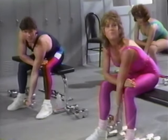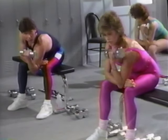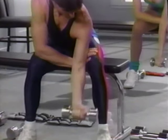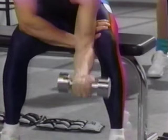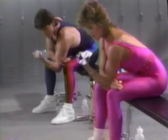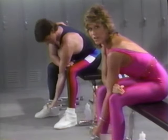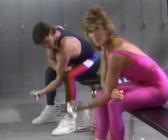Ready, and lift and lower. Don't overgrip the weight — we don't want you to fatigue the forearm. Five, six, seven. All the way down, all the way up. Nine, ten. Keep breathing. Eleven, last time. Put it down.